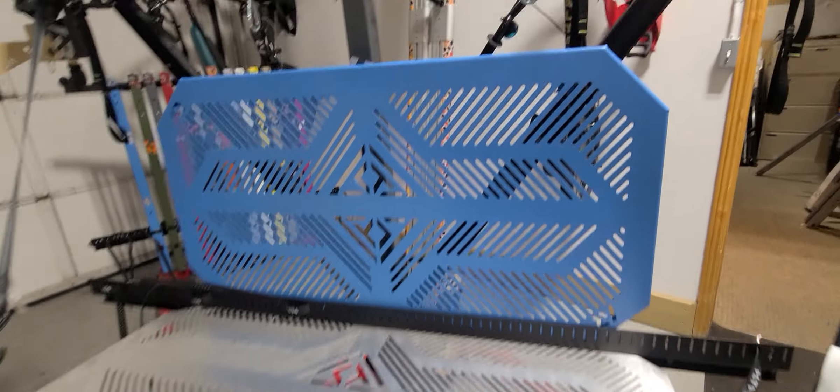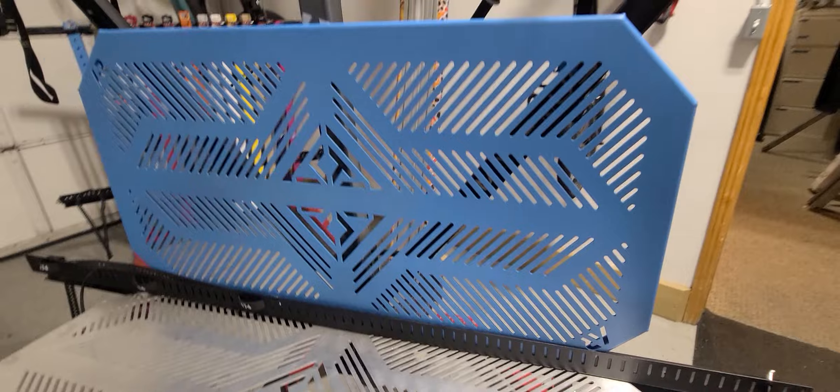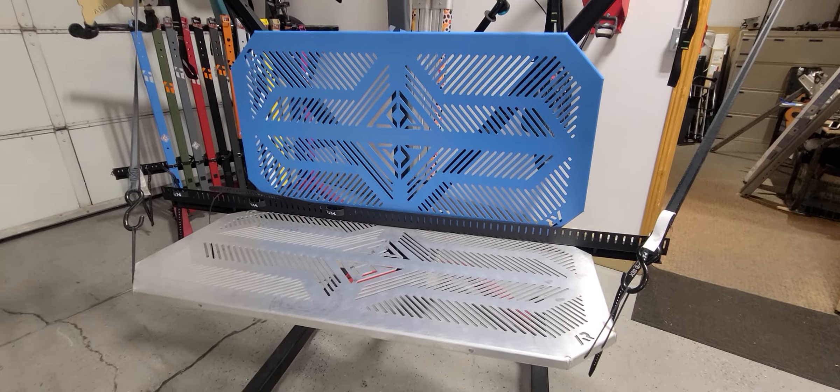We do powder coat. I wanted to show you this — this is the powder blue that we powder coated. It's going to be an additional about $100 to powder coat.